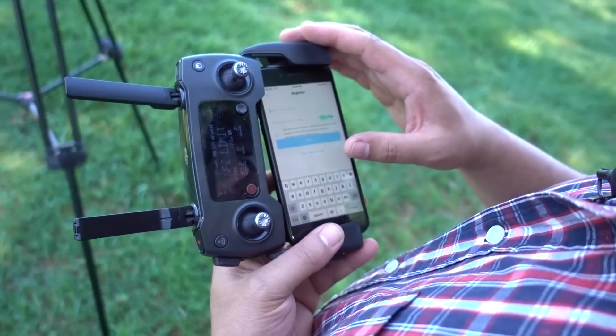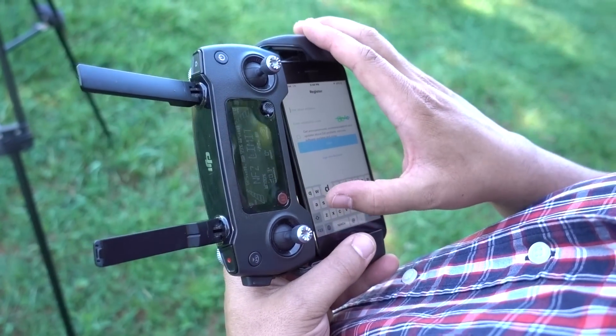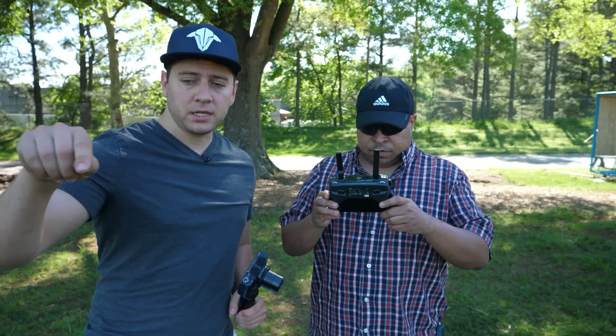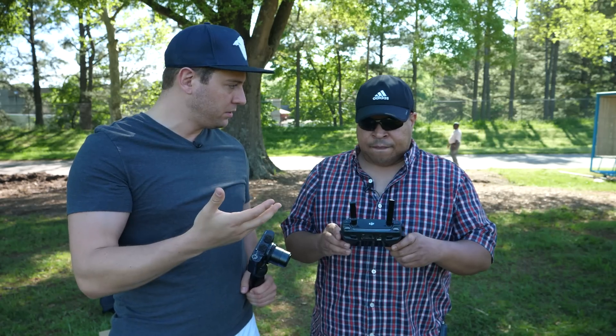Now Dart, you're going to have to create a DJI account, so go ahead and register — put your email address in and all of that. Dart is creating his own DJI account, and that's going to enable him to sign in with his own credentials in the future whenever he wants to use this drone. Now the drone is on, your controller is on, and you've just signed in with your new DJI account.